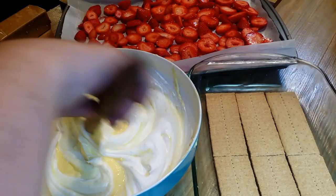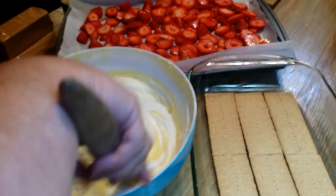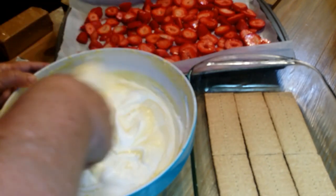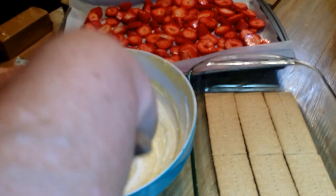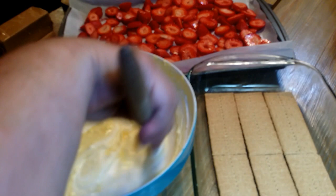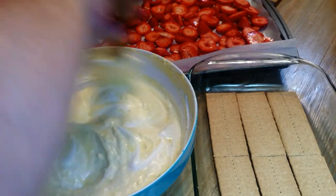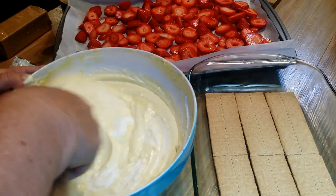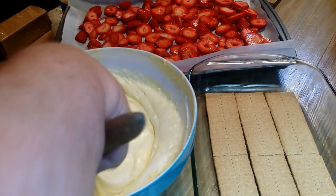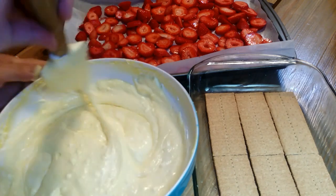Just kind of fold it in — if you mix it too much, your filling just won't hold up like it should. Just pull your spatula into you and fold it in. You can even turn your bowl if that helps. If you're still seeing Cool Whip, it's not folded in enough, so just keep folding until it comes together. That cream cheese has got to be at least room temperature or it just won't mix good. Looks pretty good — I think we're getting there.